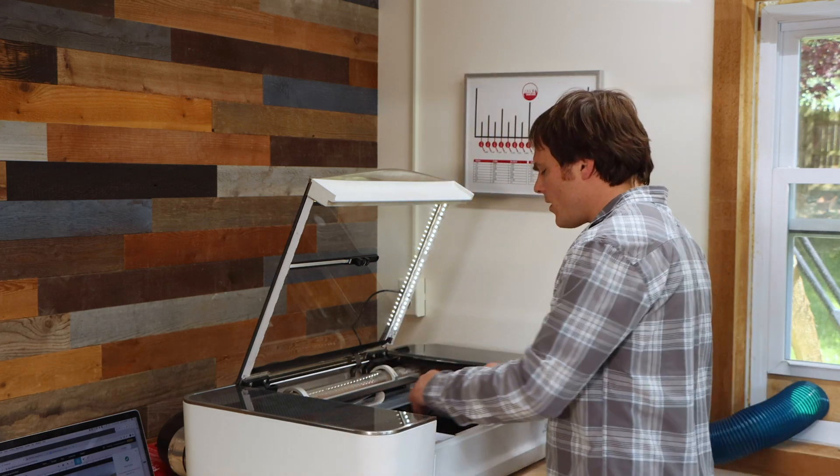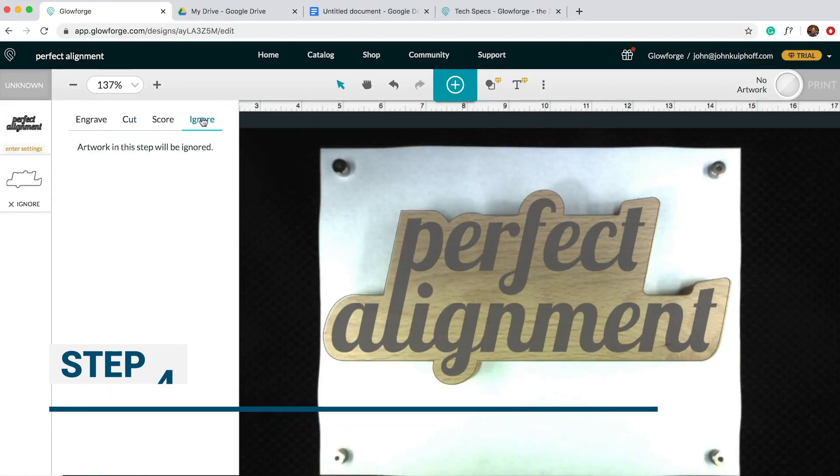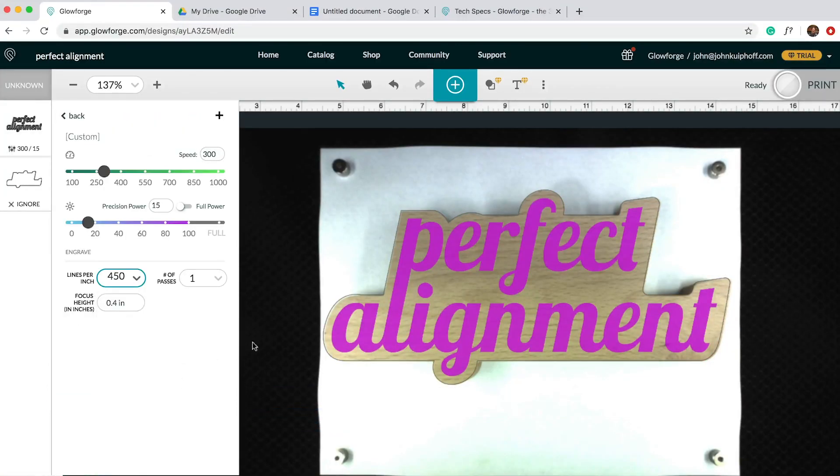Now we know exactly where we need to place our shapes. I'm going to place them right here in our template. This time we're going to ignore the outlines and input our engraving settings in manually. Let's go see how this looks.